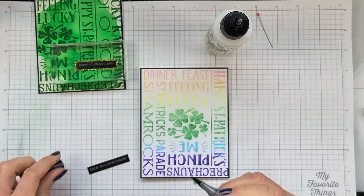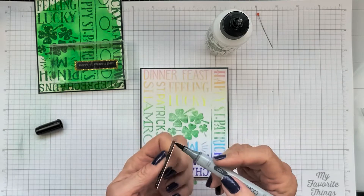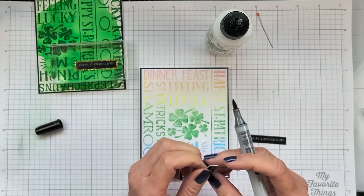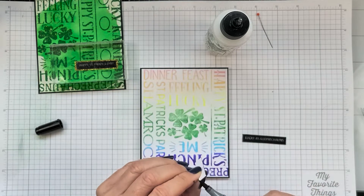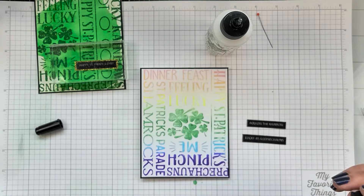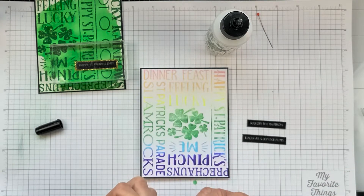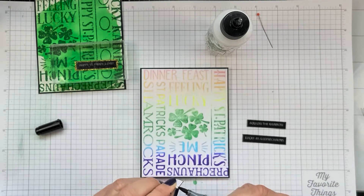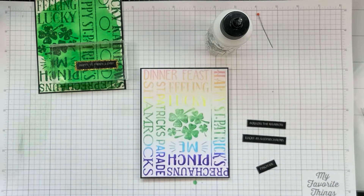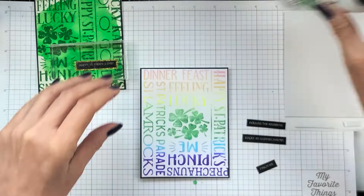For this rainbow card I chose the lucky as a leprechaun, pinch me, and follow the rainbow sentiment strips. You'll see here that I'm running a black Copic marker around the edges — I just like a nice finished edge with black instead of white. You can use any black marker that you have; I just happen to have this Copic on hand.